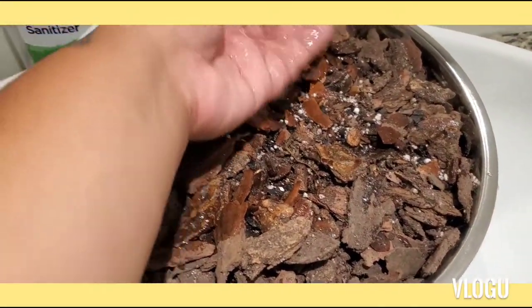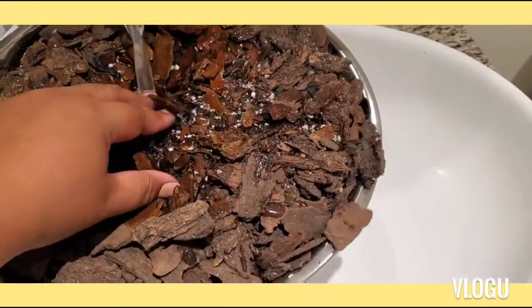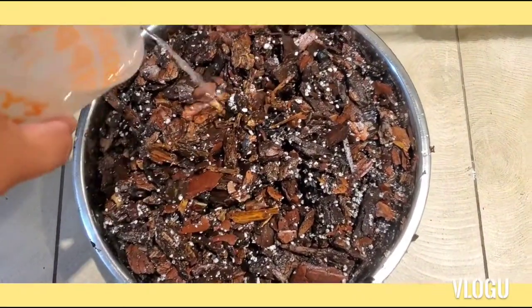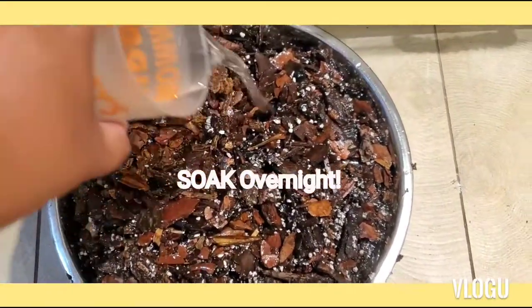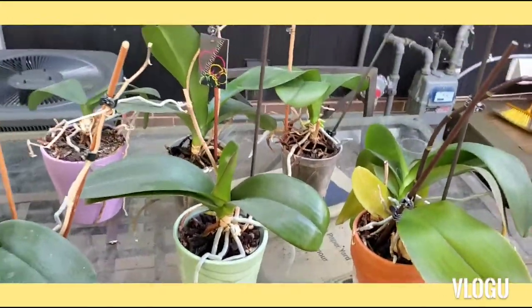You can use your hands if you want, just make sure that everything gets wet. I ended up getting a cup instead of pouring it directly on the bark — make sure to actually mix it and use gloves.